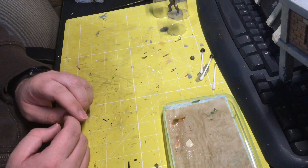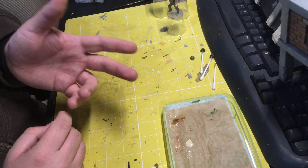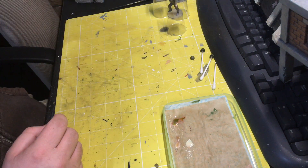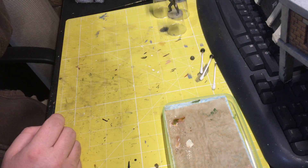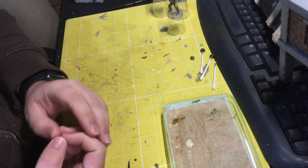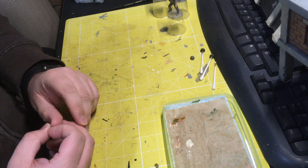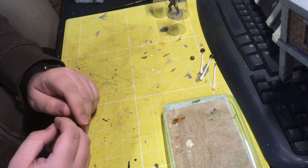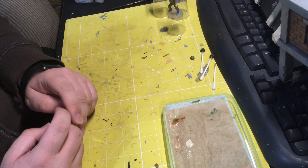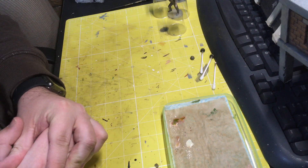The Bronco figures all come with sunglasses. The box has the figures with clear glasses — like clear safety glasses — but the parts are supplied as solid plastic so there's no way to get them to look clear. So I'll just end up painting them as sunglasses. I might not put them on all figures, maybe just one or two, and that way it'll cover the eyes up anyway.